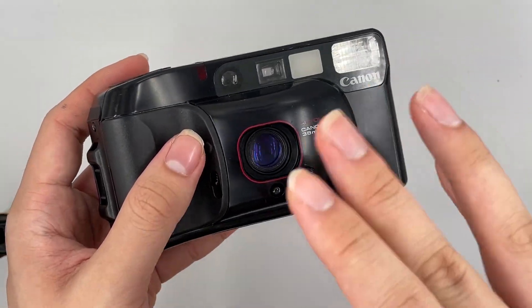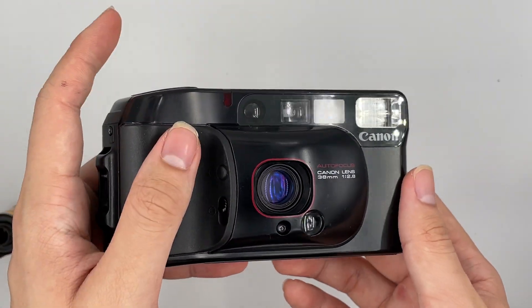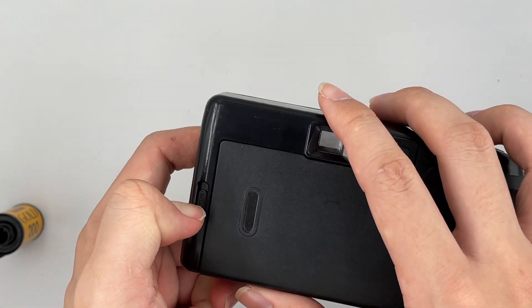This camera is actually quite famous overseas, but in Malaysia it's still okay. So the price isn't like high up like the Autoboy 1 and 2.